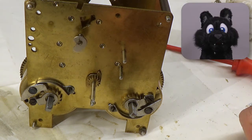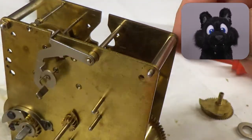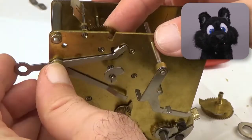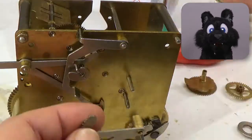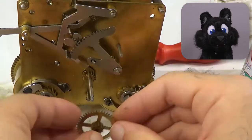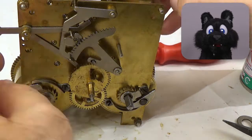The chime timing and hour-counting mechanisms are interesting. The hour hand has a coding disk connected to it that allows a counting gear to fall down a given number of steps, and when the chimes are triggered, it will be wound back up and stop after a given number of chimes.